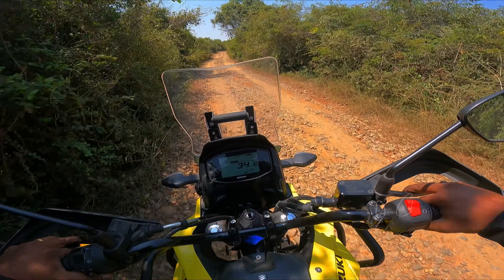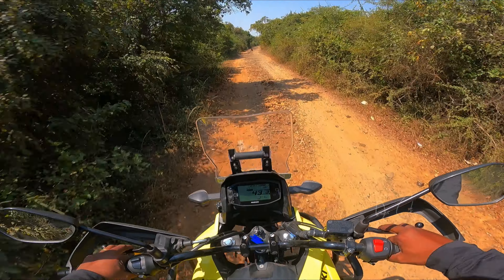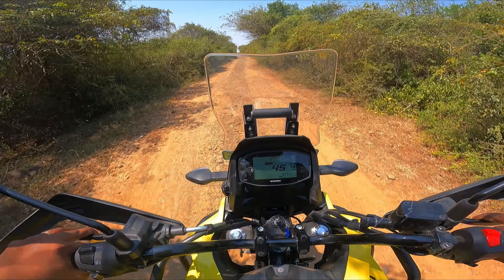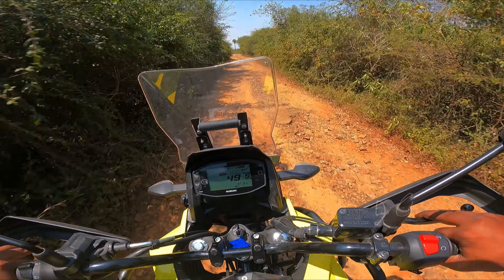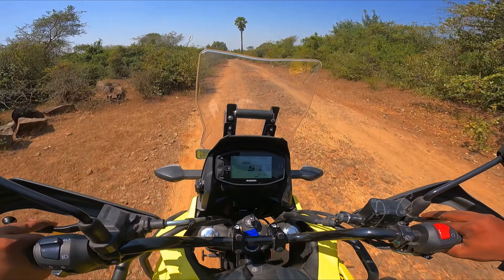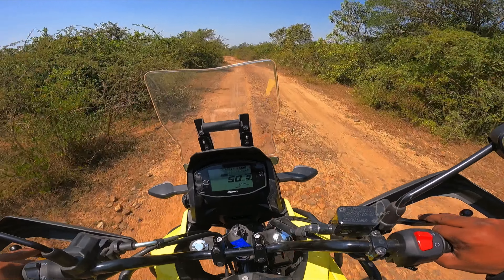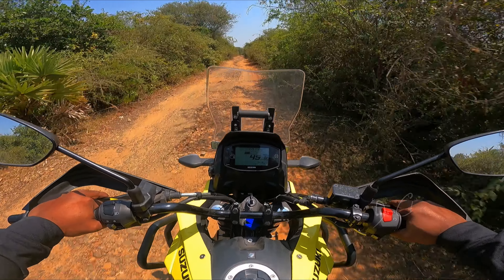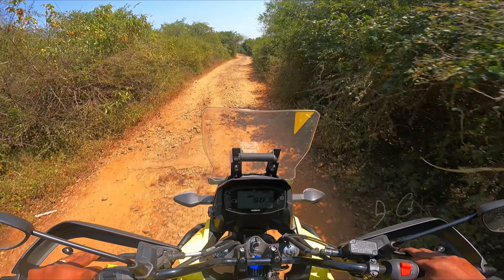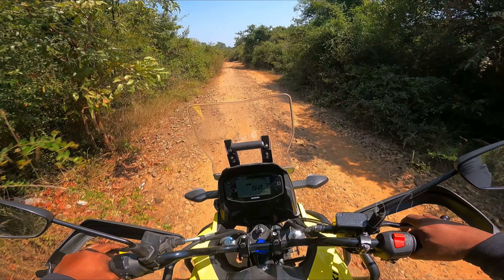We're going to check how good the suspension works — whether I'm getting a hit in the back or wrist pain. Man, this is terrific! Very easy and nimble to handle, lightweight, and I'm able to easily navigate the off-road. No back pain, no wrist pain — such a beautiful machine, guys. I'm thinking of getting one for myself, it's so fun!